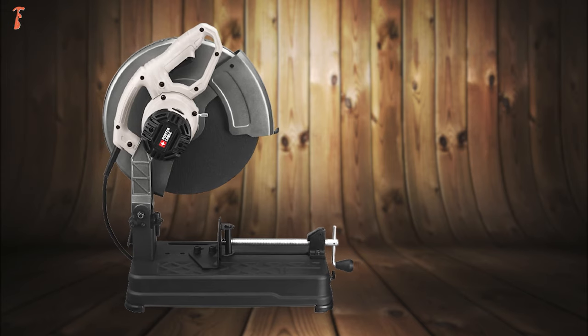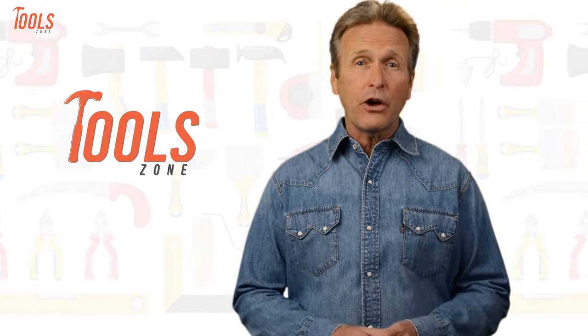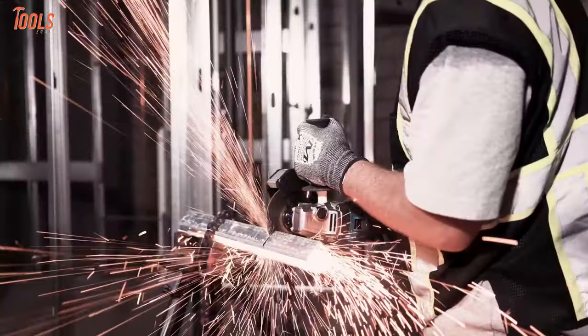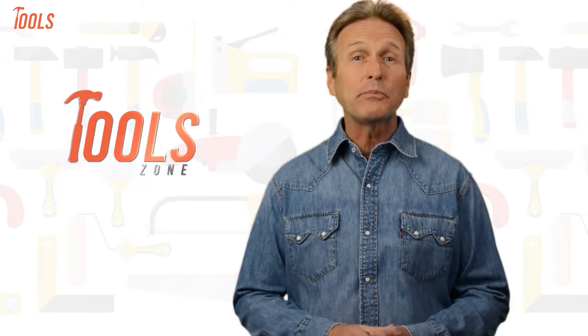So without any further delay, let's get into the video. From DIY projects to product reviews and hacks, Tool Zone is where we test all sorts of gear to offer the most unbiased reviews you'll find anywhere, so that you can make well-informed purchase decisions while avoiding getting ripped off.